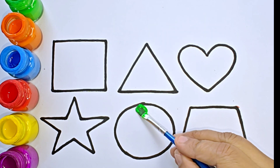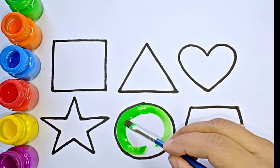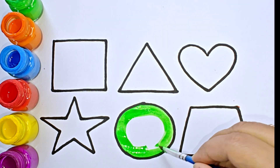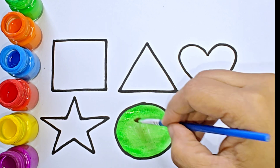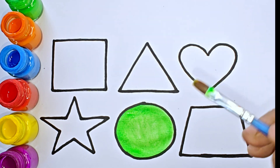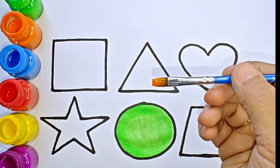Green color. This shape is circle, it has no sides. This is orange color.